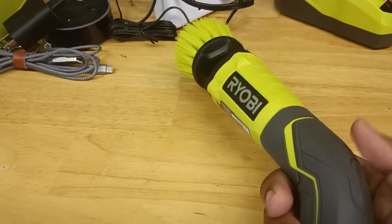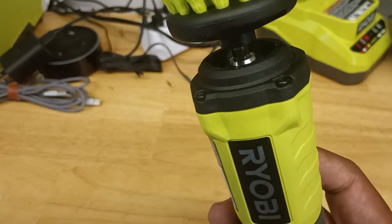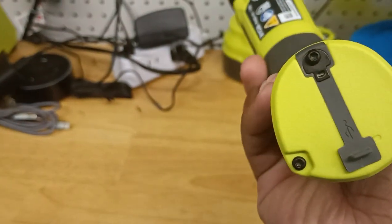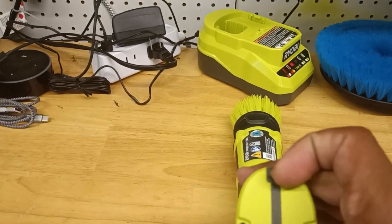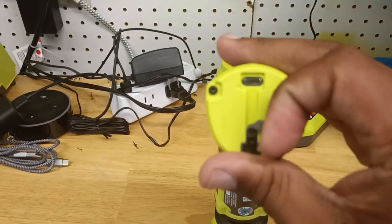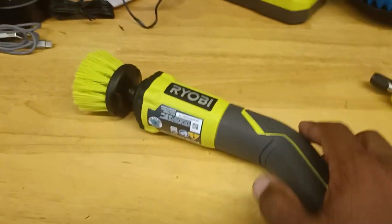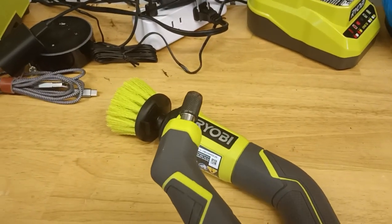If you get this wet, nothing's really going to happen. Everything is pretty much sealed — there are no open gaps at all. Even where you plug your charger in, it has a rubber piece locked in pretty tight to keep out water and debris. You don't have to worry about shorting it out.